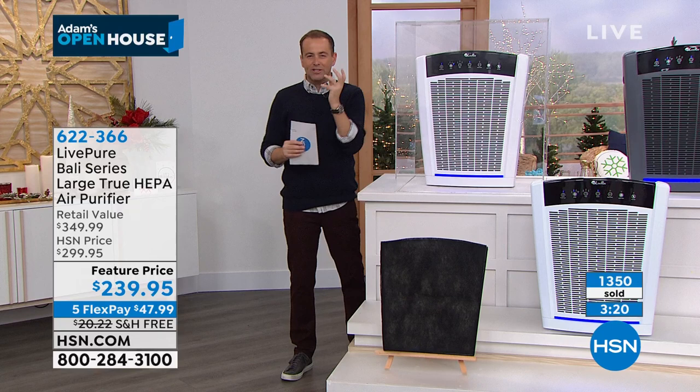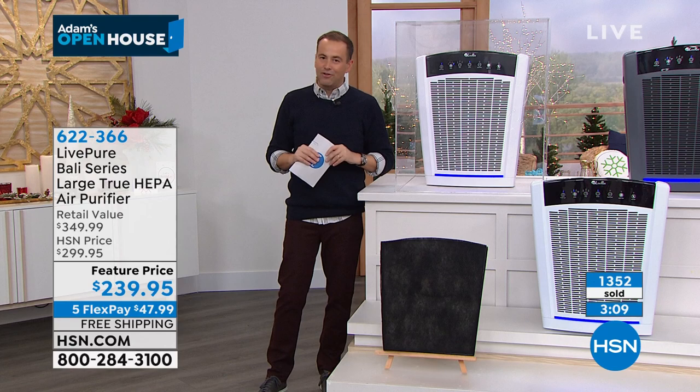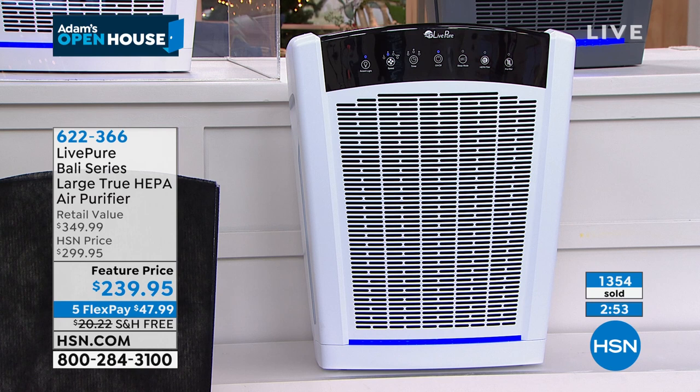1,300 now reserved — thank you for your orders tonight. Graphite is the most popular, followed by white. You'll never have to buy another filter — this has forever filter technology for the life of the machine, around 12 years. The savings in all are really significant. Always ask for real HEPA — it is the standard we deserve.